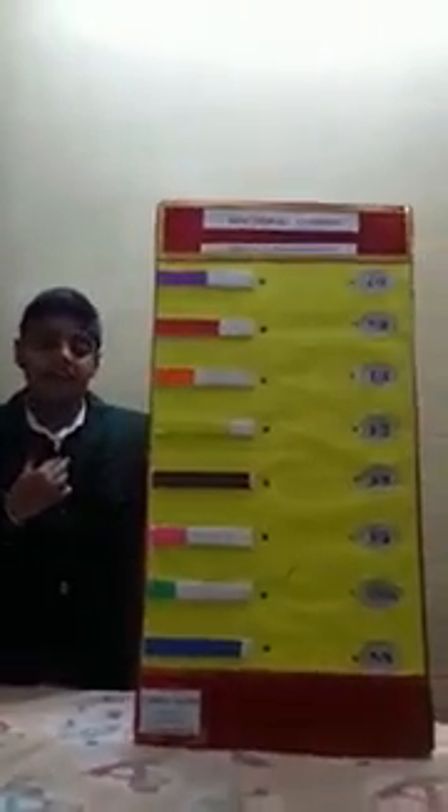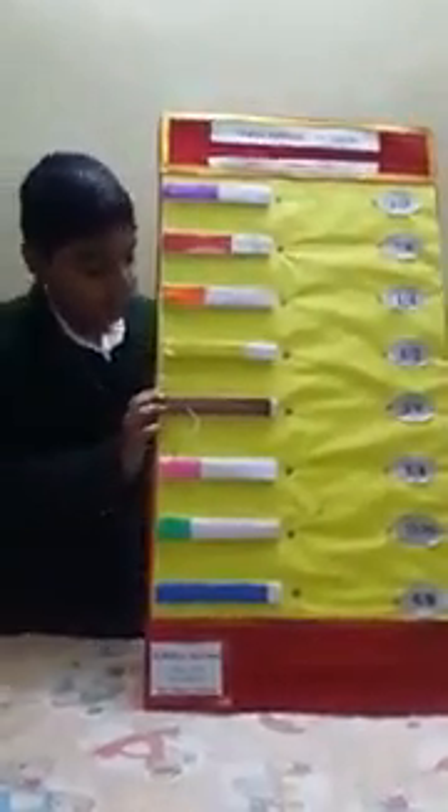Hello friends, my name is Lakshagrawal and I study in class 43 in Rani Lakshmibai Public School, Jhansi. I have made a working model of maths. My topic is fractions.